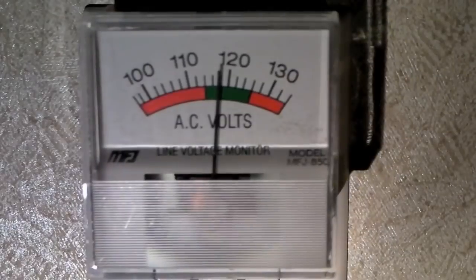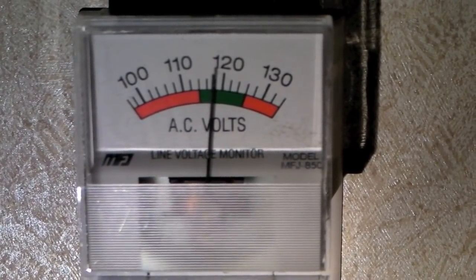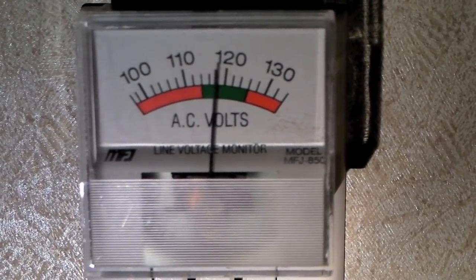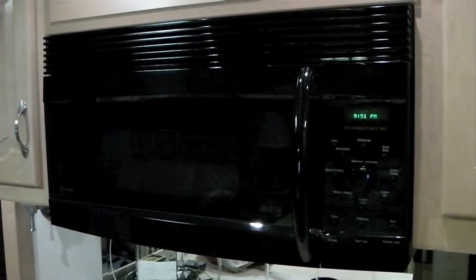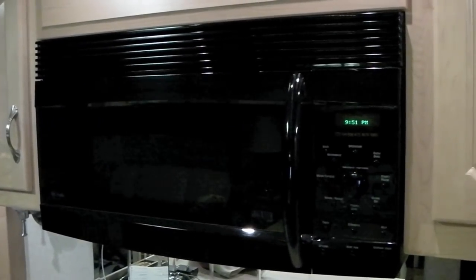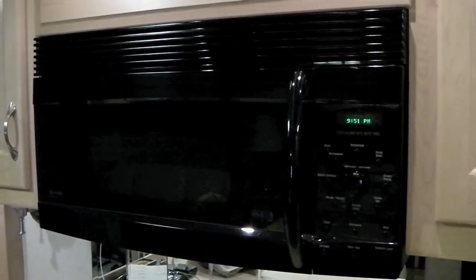Recently we've been noticing that our 110 volt lights in the RV have been flickering from time to time. We also noticed that the needle on our voltmeter was bouncing down to the bottom of the scale for just a moment every now and then. Every time the lights flickered, the needle would bounce. Then turning on our microwave oven was too much for our 30 amp power pedestal to handle, even with nothing else turned on in the entire RV.